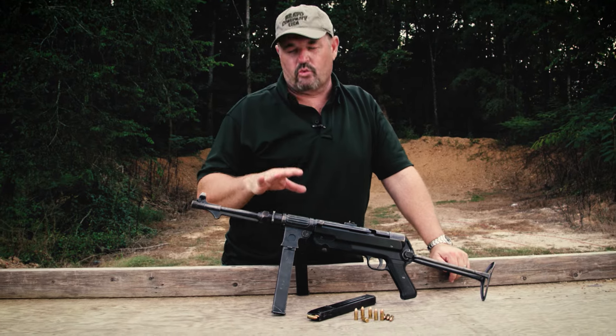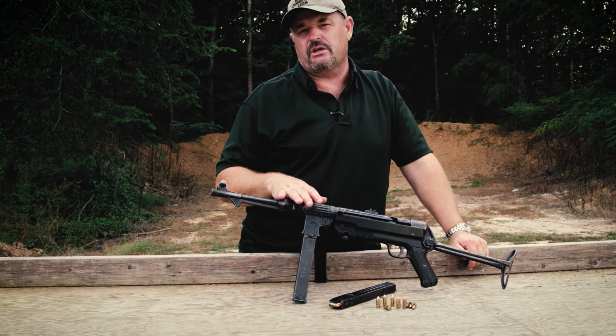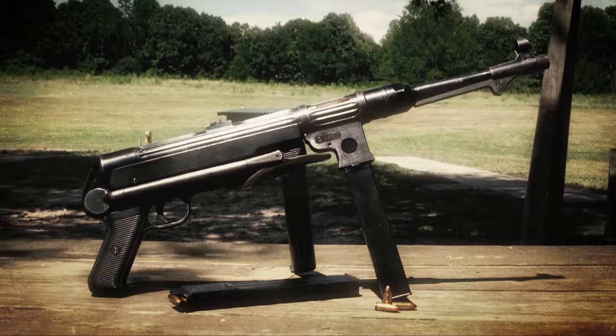Hey Vickers Tactical fans, I got a really cool World War II submachine gun for you today — the MP-38.